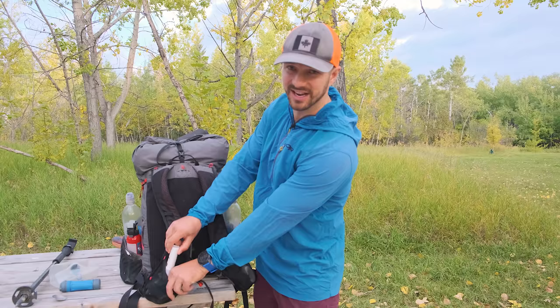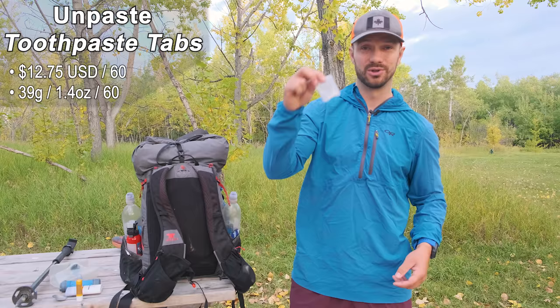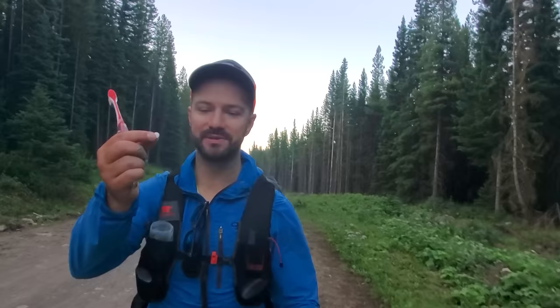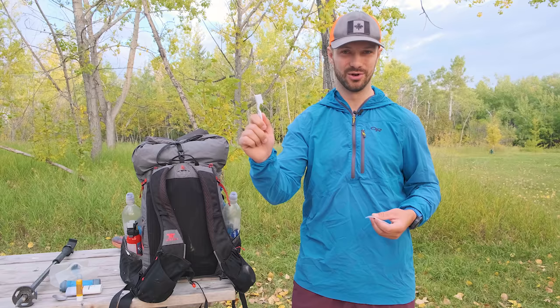I had SPF lip balm and sunscreen — I put sunscreen on my face every single morning right after breakfast or brushing my teeth. I also kept my toothpaste tabs in there. Toothpaste tabs are awesome for thru-hiking because you take just the amount you need and don't have to guess how many days are left in your toothpaste tube. I lost my toothbrush filtering water on the first day of the last section, so I had to brush my teeth with my finger.